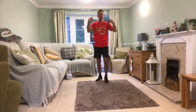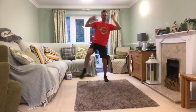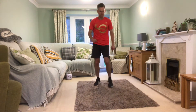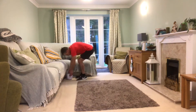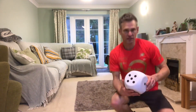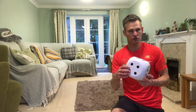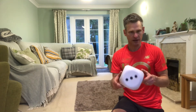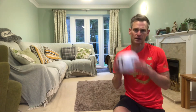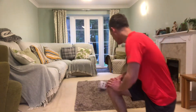Shake those fingers, shake those arms, shake those legs, shake the whole body! Let's go for this workout. I need my die — my 1-to-6 die. Our first exercise is going to be a star jump. I'm going to roll the die — whatever we land on, we multiply by five. So if you land on three, it'd be three times five, which would be 15 star jumps. Here we go — drum roll!